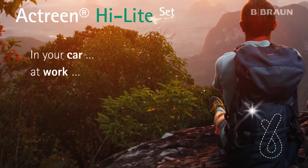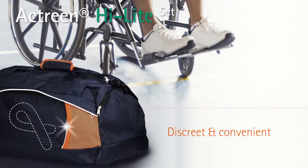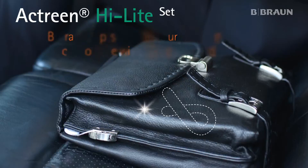Whether you're in your car, at work or even at a restaurant, this set is ideal due to its discreet and convenient features. With this new set, B-Braun hopes to make your life more comfortable, giving you peace of mind throughout the day.